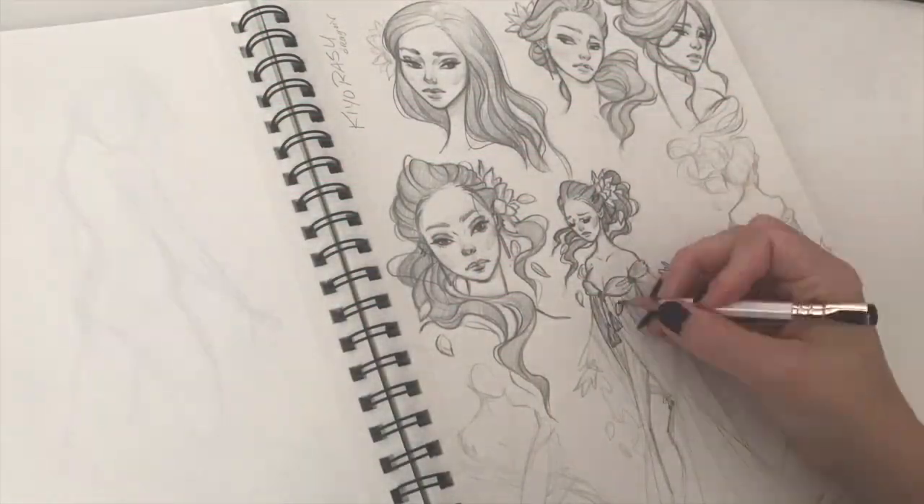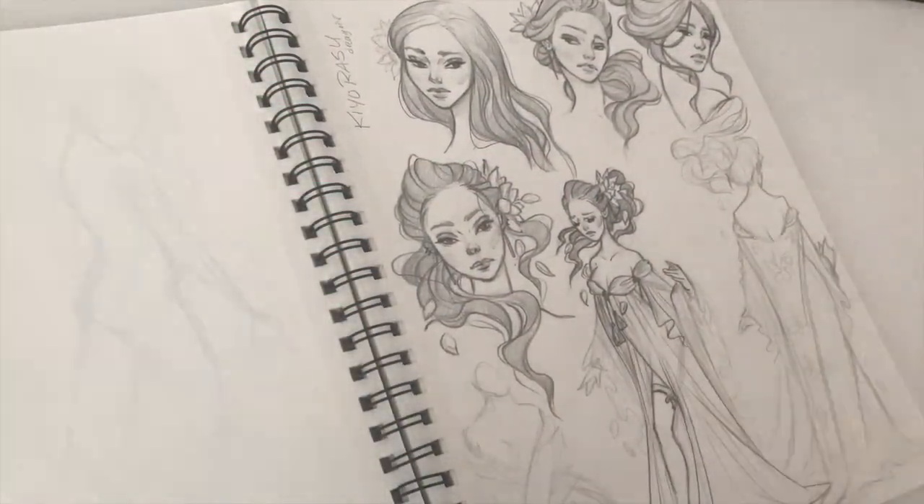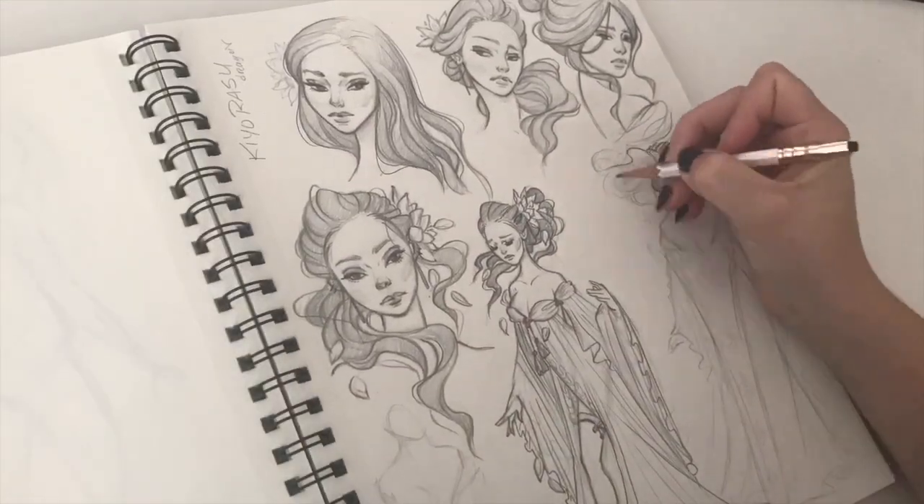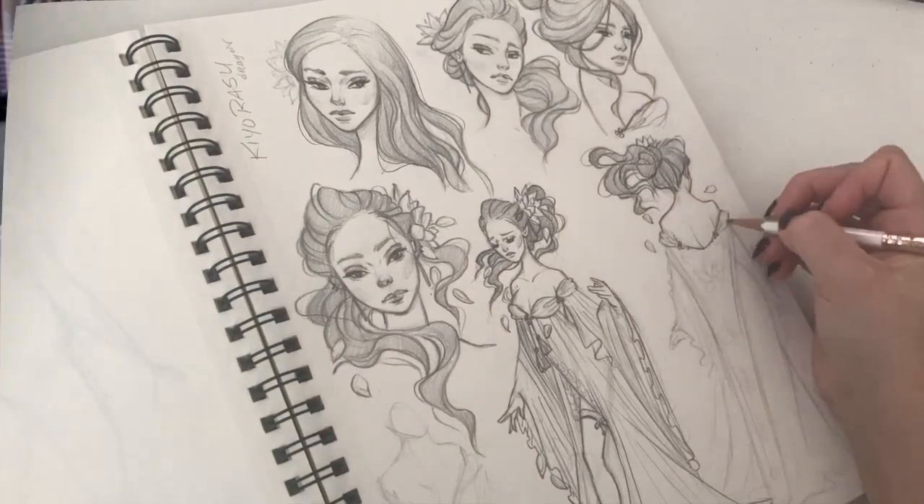This is my opportunity to give you a first look at new content of the ladies that I hold absolute dearest, and the real reason why I decided to join Patreon: the Skull Masquerade.